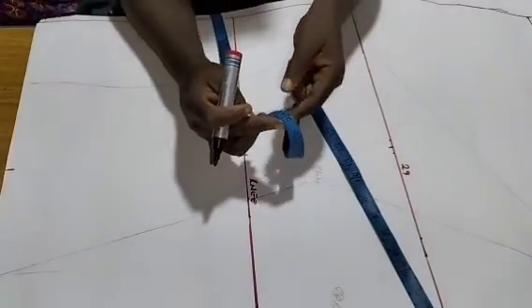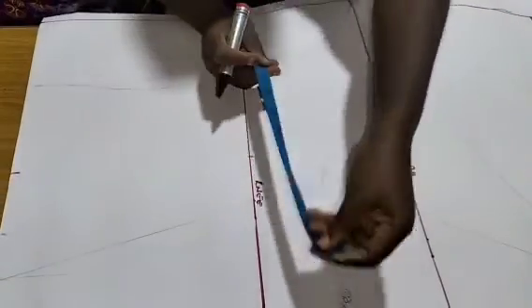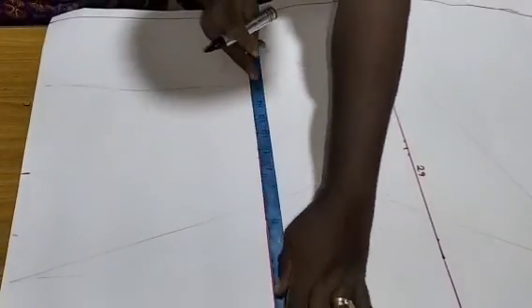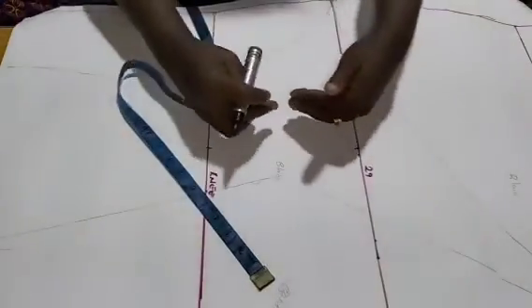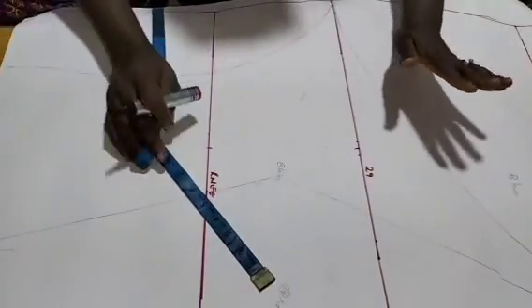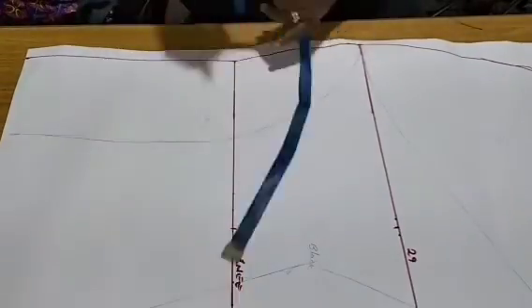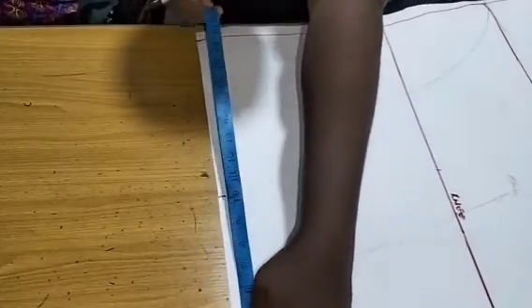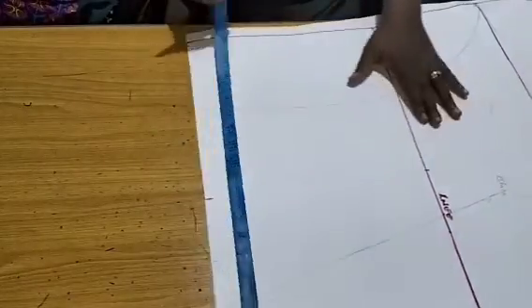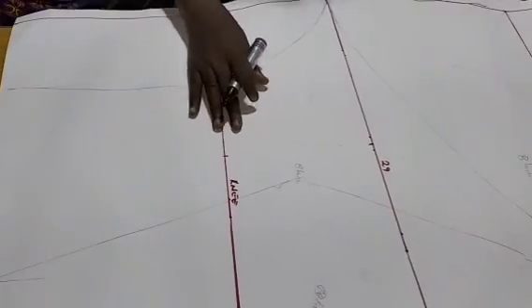I removed 3 inches from the hip for my knee line, so my knee line is at 21. When you place this pattern in the normal way, you'll be removing 1.5 on your knee line — so whatever you have, mark below it at 21 as well.